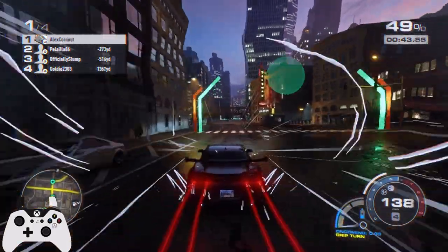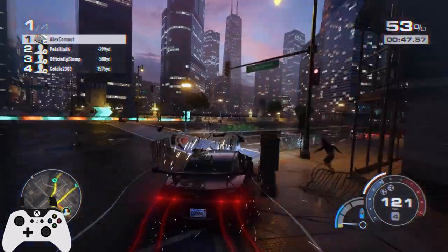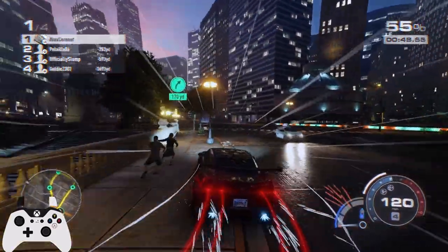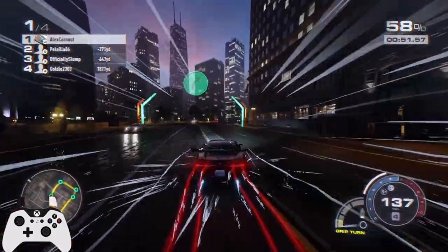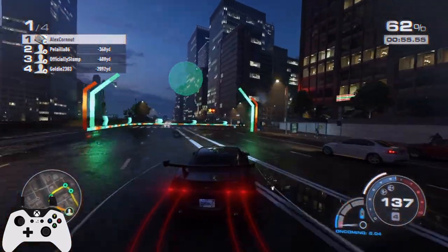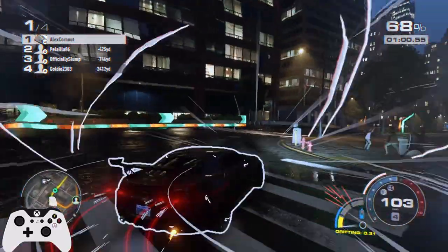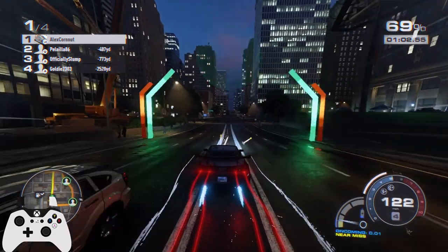This corner coming up is the one I want you guys to see. You want to cut it really tight — aim for the inside of that building, then straighten out and go just through there. That's a really clean way to do it, and you will make up yards on all of your opponents. It's a really good line.